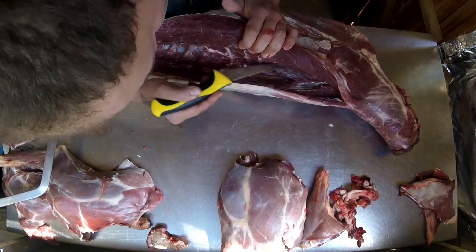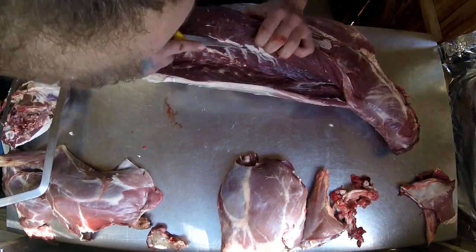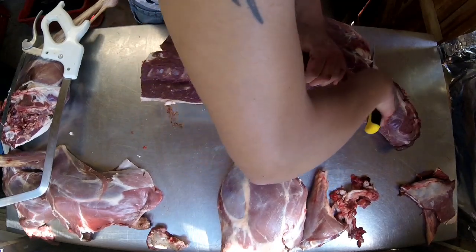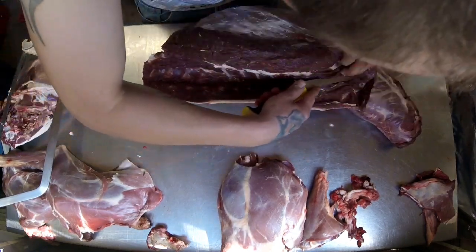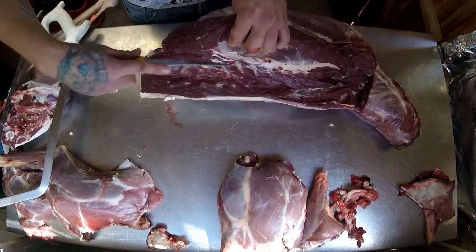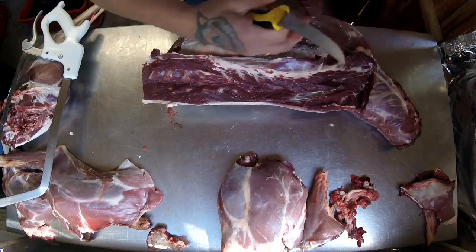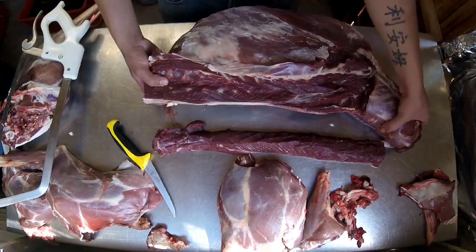There are a couple of different ways of doing it but I've always done it this way. When you do it a couple of times it's quite easy. I'll come up the neck a little bit and then come off the neck here. On a roe deer or a fallow, the neck is a beautiful cut of meat — you can use it in sausages, burgers, or as an actual joint. So I always take my loins up to the base of the neck if it's got a good neck on it. And that is one loin — or backstrap — removed.